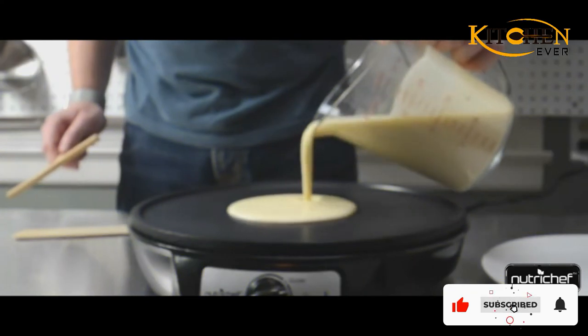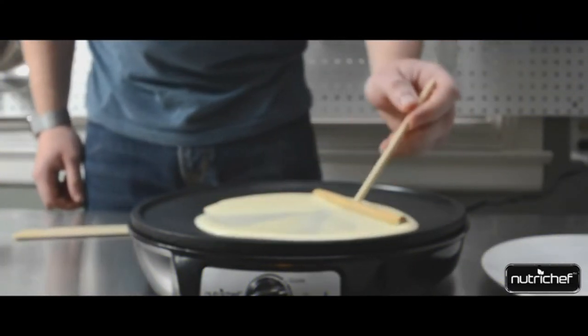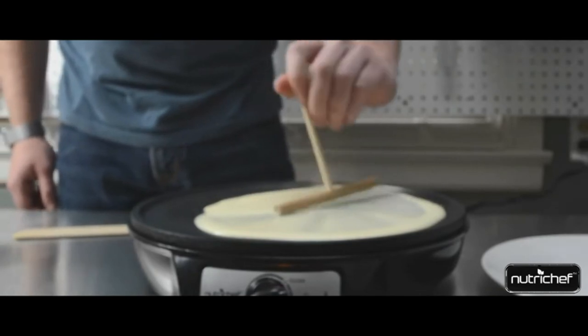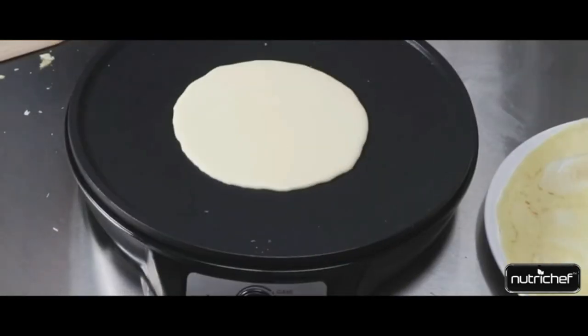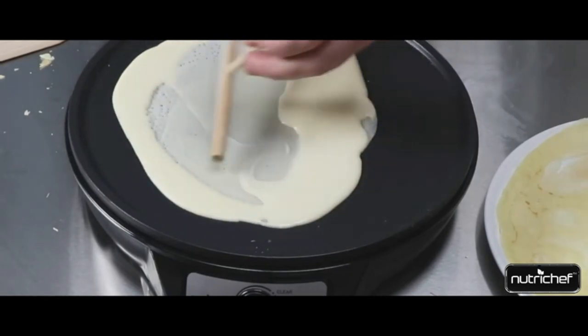A wooden batter spreader and wooden spatula for making and handling crepes are included. The cooking surface has a very slight lip to keep juices and fats from dripping off during cooking, but it's low enough that it doesn't interfere with sliding a spatula under the crepes.